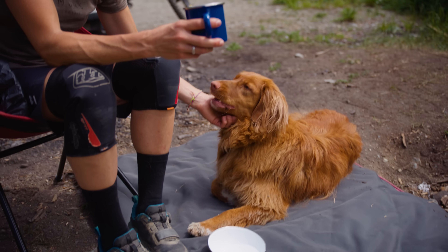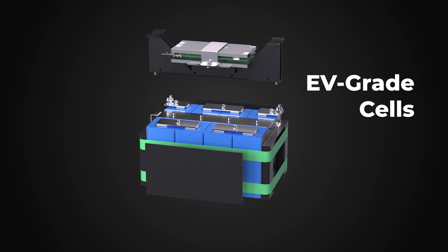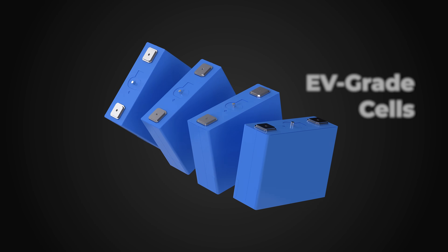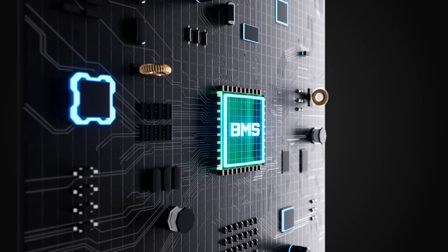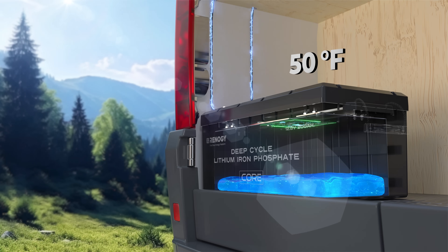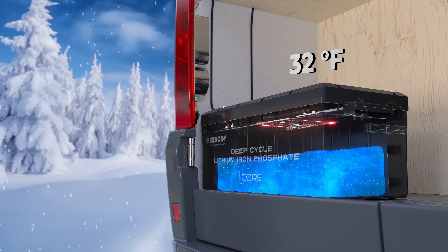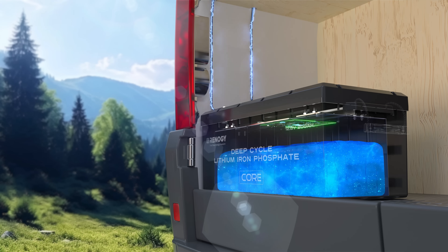EV-grade cells with 10 times more cycles provide a lower lifetime cost than the heavier alternative. Renogy delivers where competitors can't, with a true 200-amp battery management system monitoring charging status, cell data, and protecting against extreme temperatures.